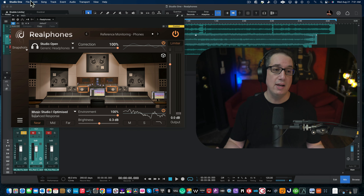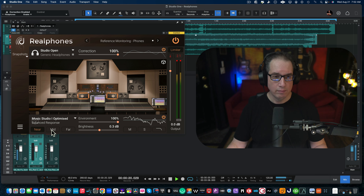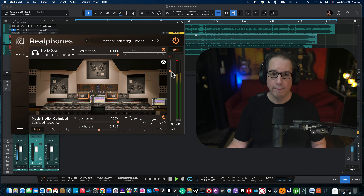Now I want everyone to play along at home. Get a pair of open-back headphones, because that's what we're going to use here. Take the sound with a grain of salt though — you really need to download this and check it out for yourself, as listening over YouTube doesn't do it justice. We have a finished mix here. We'll start with the plugin off, then turn it on, using the Music Studio Optimized setting.